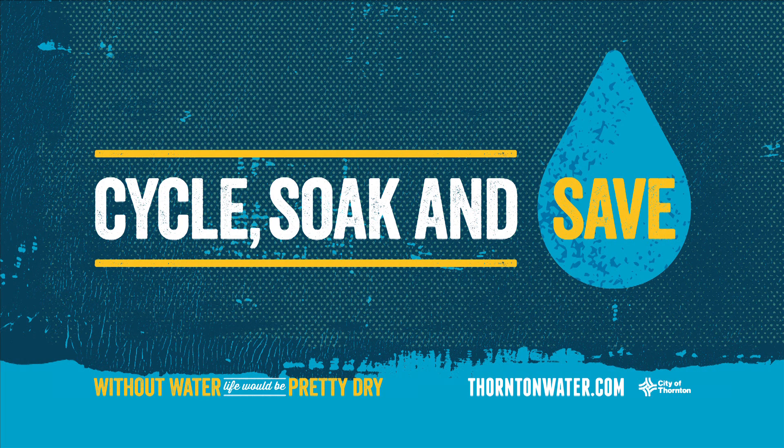Get a greener lawn with less water by breaking the amount of watering time for each zone into three shorter cycles. Learn more at thorntonwater.com.